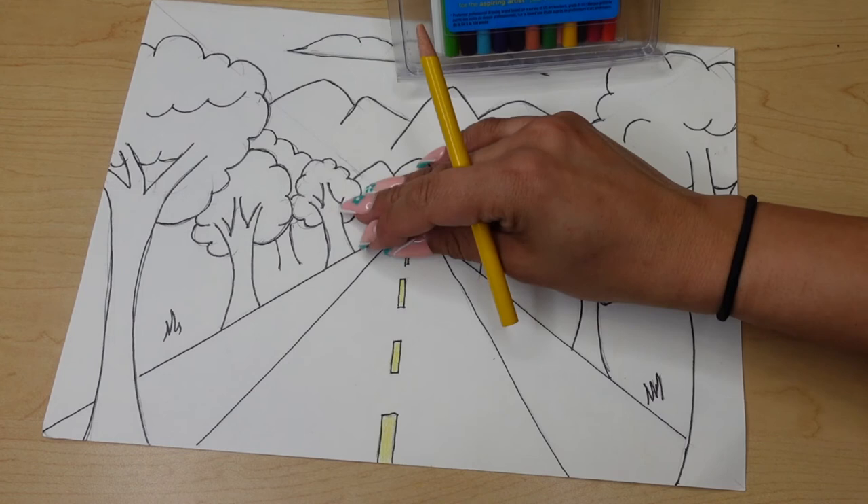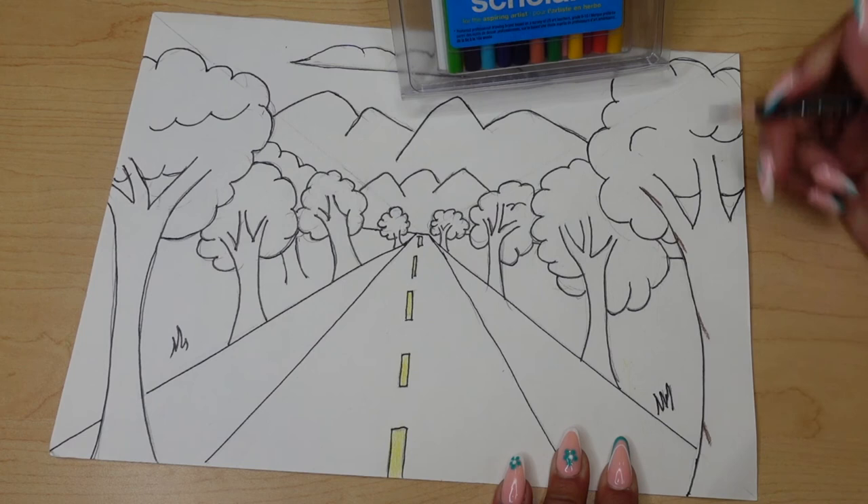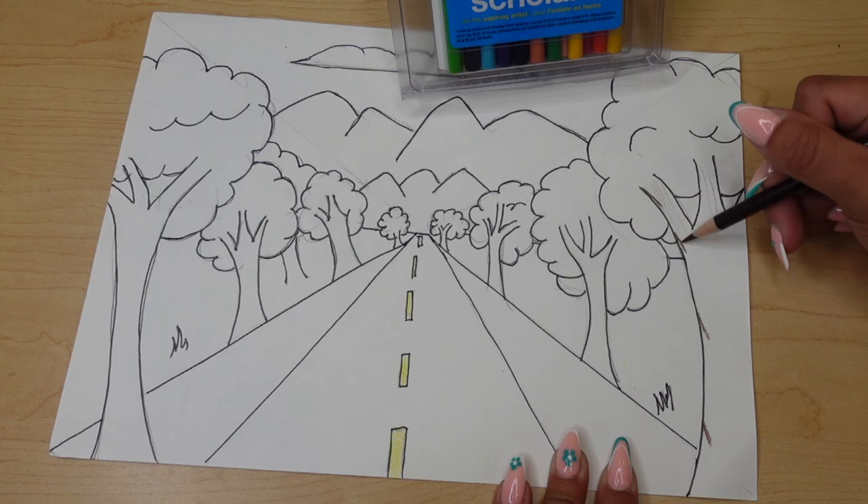I'm going to add some dark brown right here, doing some depth again, adding that color on there and doing some darker definitions to give that illusion of shading.